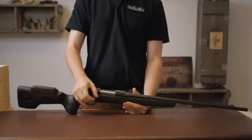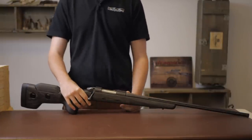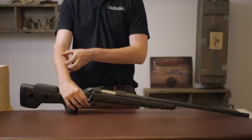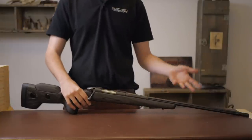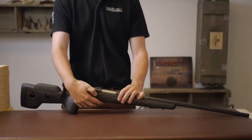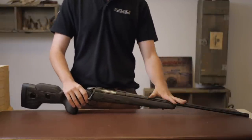Moving on to the barrel and action. This is a .243, so this is a short action. They do short, medium, and long action, covering all calibres from .22-250 up to .308 on the short. The medium action goes from .250 all the way up to 9.3x62. And the long action they only do in 7mm Rem Mag and .300 Win Mag. Their twist rates are all standard Seiko twist rates — more hunting twist rate than anything else. There are two barrel lengths available: a 20-inch and a 24 and 3/8-inch, and that's where the weight variation comes in.